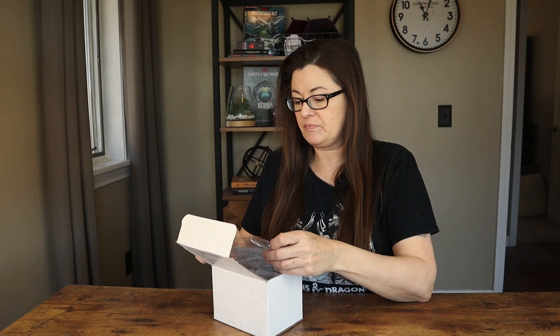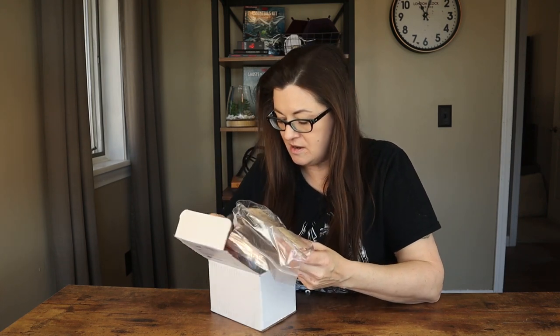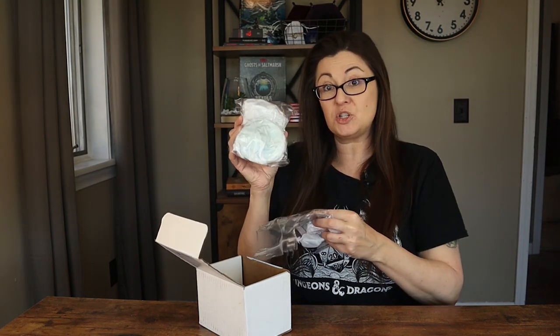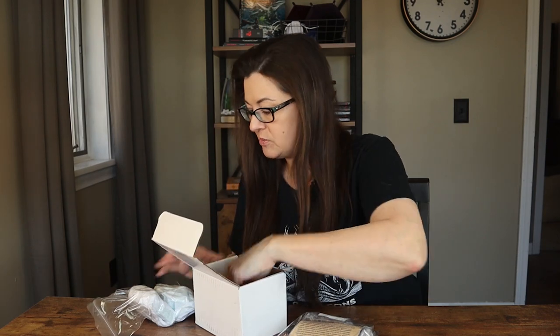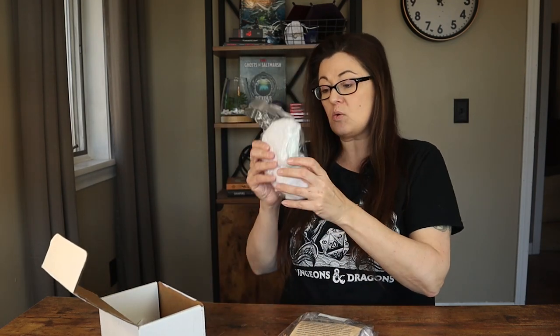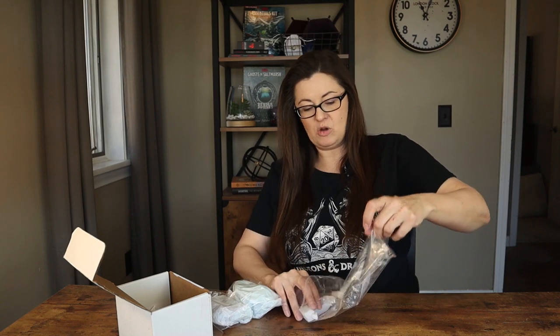Some tissue. Okay, we have a few things in here. Very nicely packaged — they look like they're wrapped in tissue paper and then put inside a zip lock bag, so everything will stay nice and organized and safe.